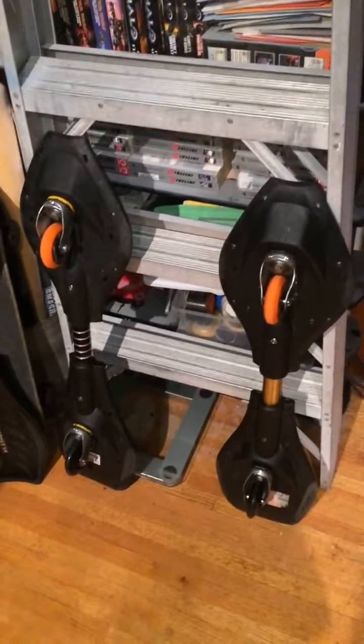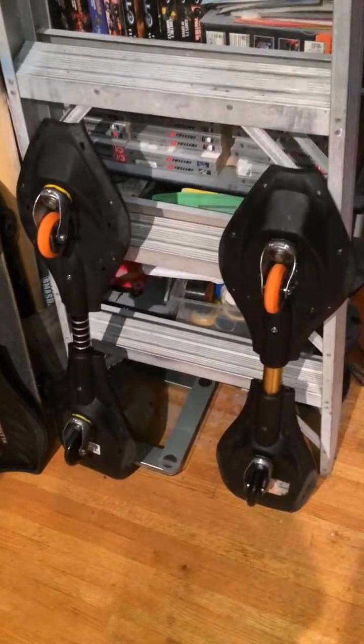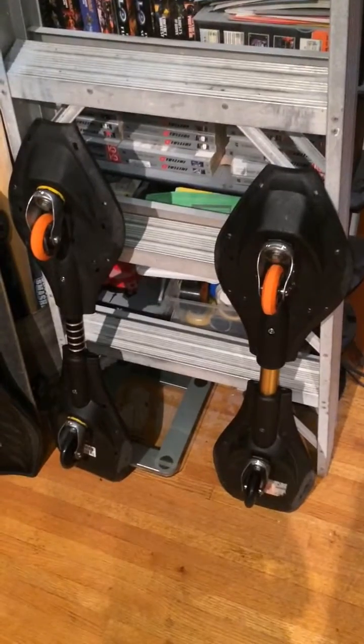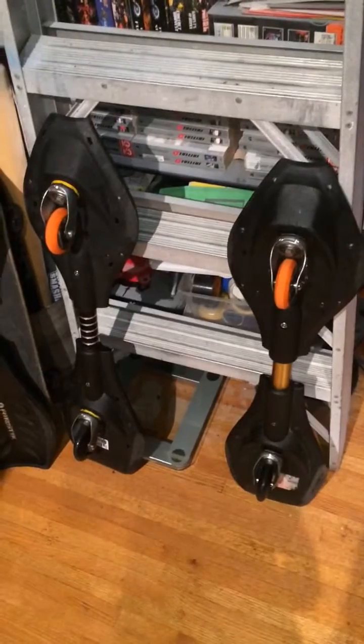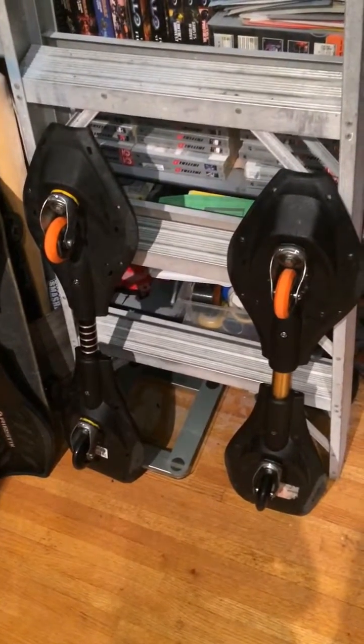I just wanted to do a quick update on the boards and how they are now. I'm just going to show them basically, not going to talk too much. And then hopefully I'll make some more videos and I'll cover the changes and everything that I've done and how to do it.